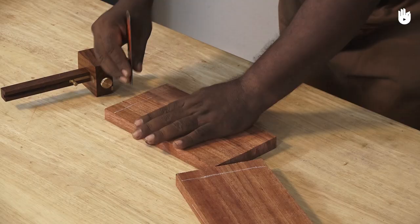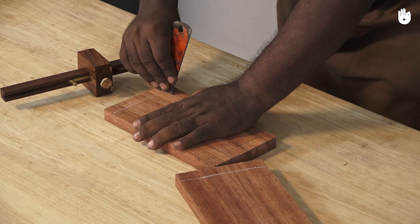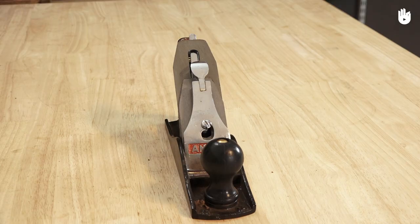Paint and other finishes can rapidly dull plane blades. Use a scraper to remove paint or finish before planing. You have now learnt how to use a plane.